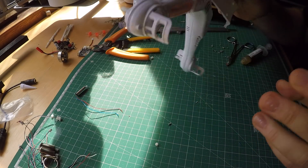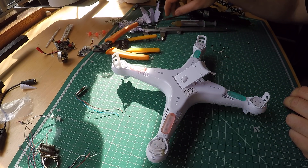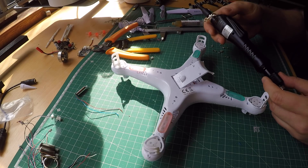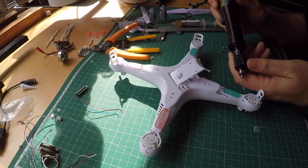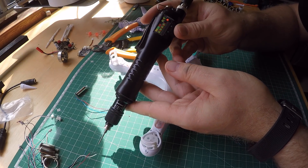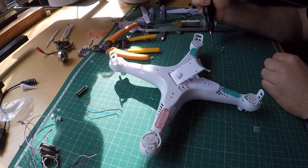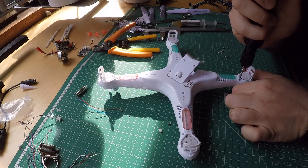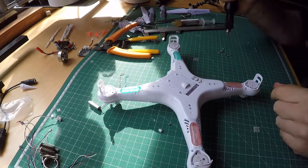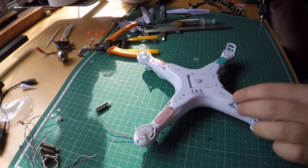Now it fits and I can put it back together. To put the gazillion screws back in, I'm using a speed and torque controlled assembly line screwdriver on a very low torque setting. If you don't have such a fancy thing, I recommend using a manual screwdriver, not an electric one — otherwise it's very easy to strip out those tiny tiny threads.